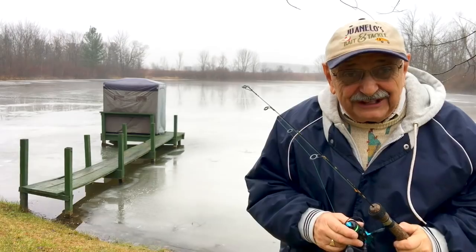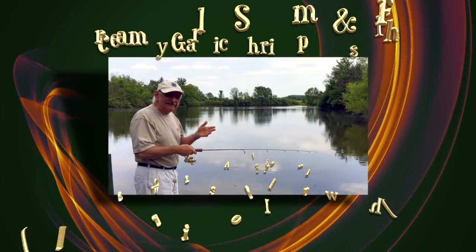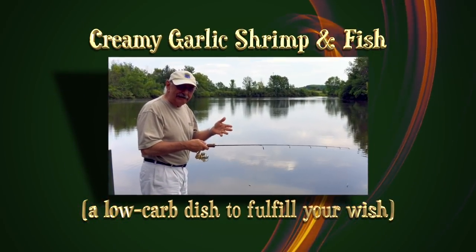Hi guys and ladies. Again I tried fishing through the ice, this time in a comfy shelter set up on the dock, but to no avail. I just can't catch a fish these days, but I'm not going to let that stop me from dining on low-carb fish. I'm going to make my first catch right here on the dock.